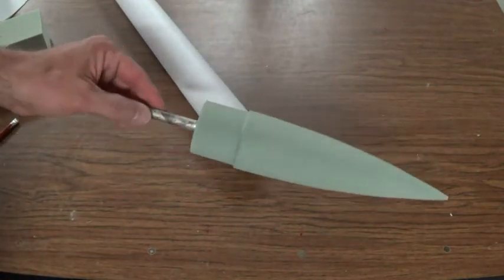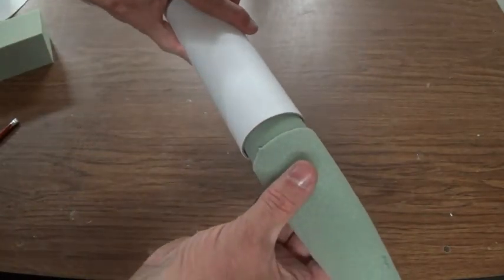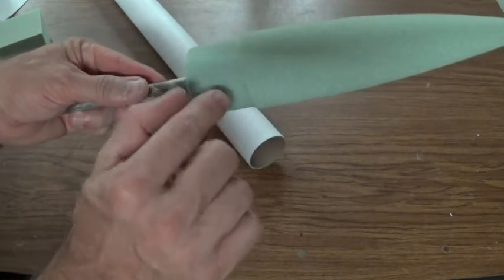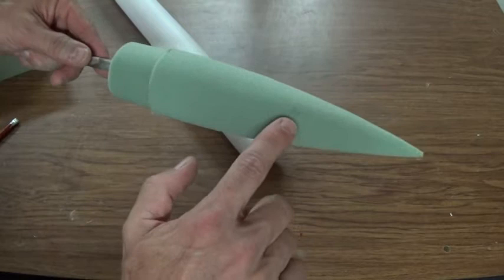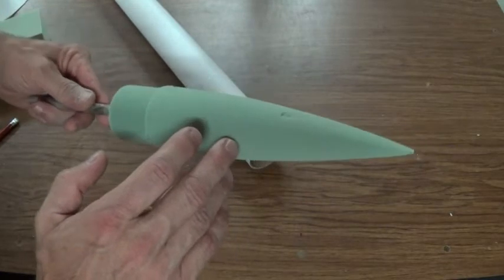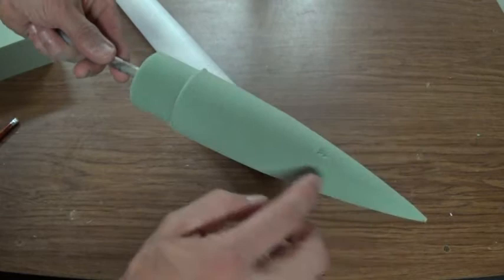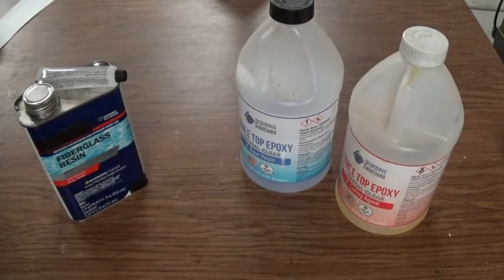I took the nose cone off the drill press several times to keep checking the size, and now I've got it to where it slides in with just a little bit of play. There are a couple of little pieces sticking out — probably from hot melt glue — I'll just snip those off with small scissors. I also see a tiny little blemish in the foam, must be a defect, so I'm going to take some regular white glue or wood glue, lay it in there, let that dry, and make sure we get a good finish over that blemish before going further.